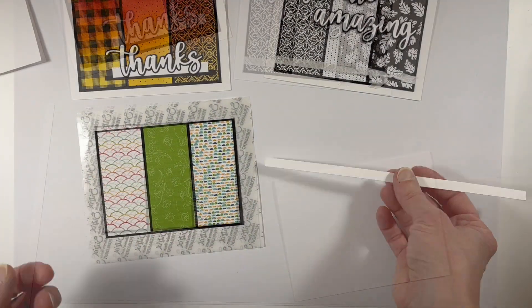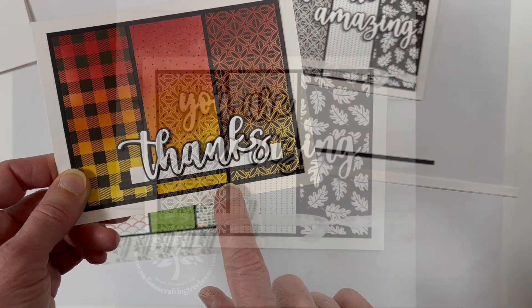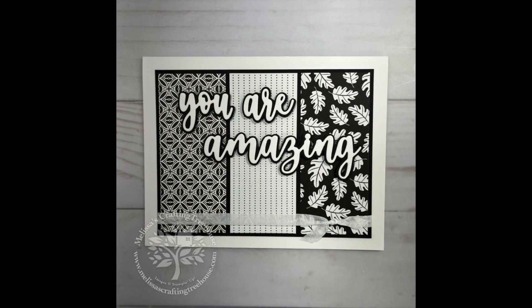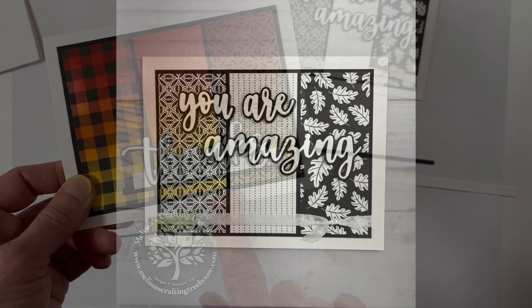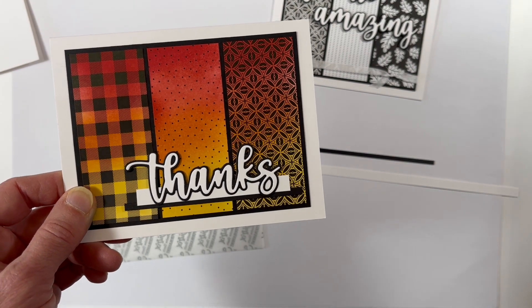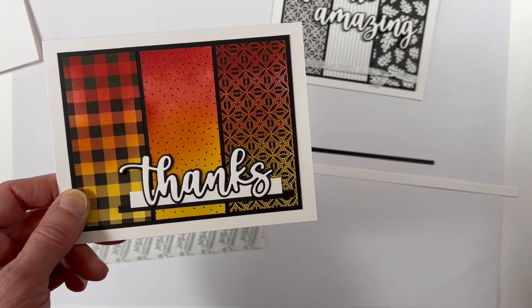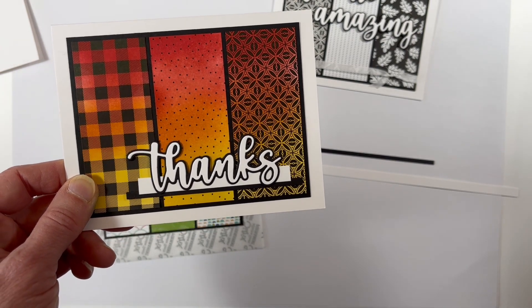In the kit there are materials to make one card with the sentiment 'Thanks' and the other card with the sentiment 'You Are Amazing.' I'm first going to start by assembling the Thanks sentiment, and here I've used the white and black strips provided in the kit to do sort of an underline below the word. I'm going to show you how to do that now.